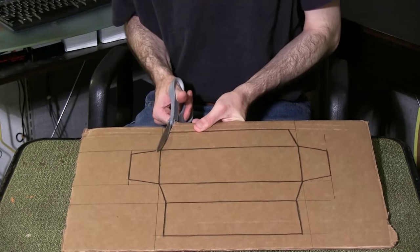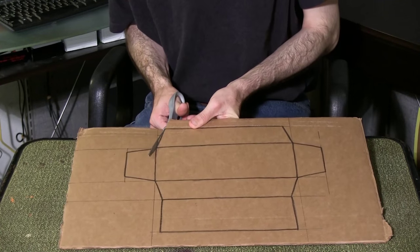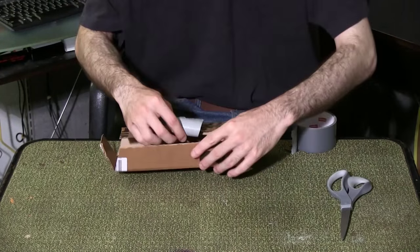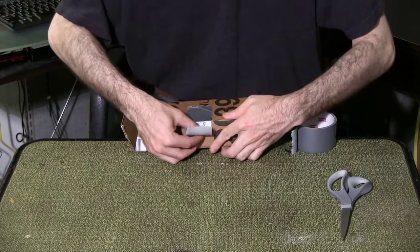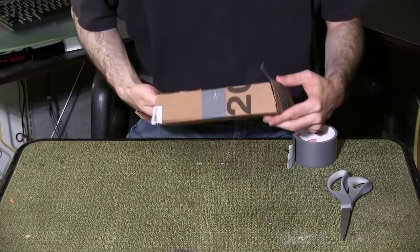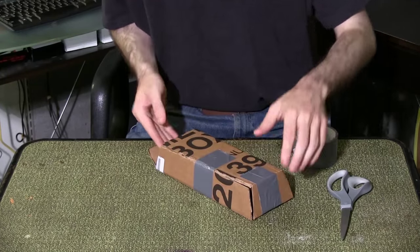First, draw and cut out the shape of your gold bar based on this template. Fold the template together and use duct tape to secure the piece together. Leave one end of the box open.